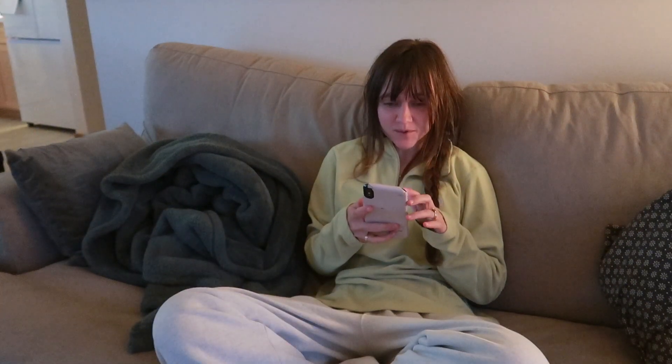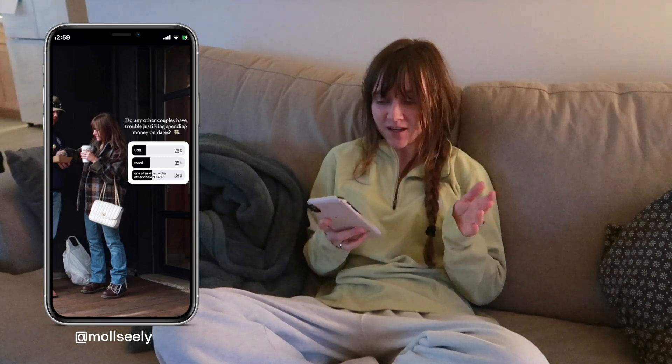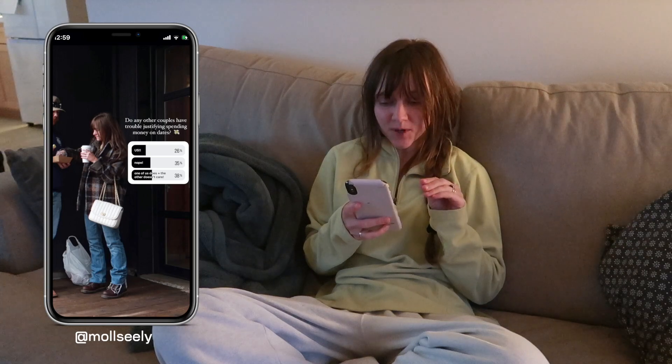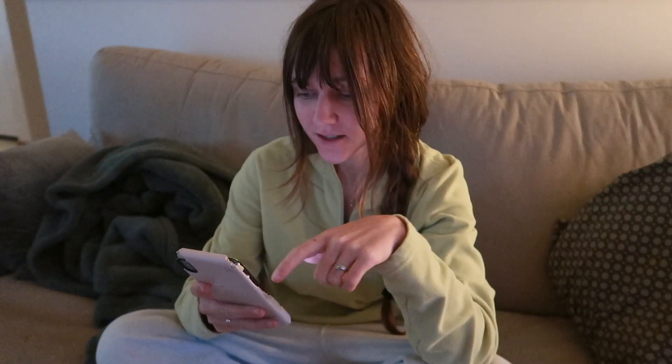Our house when it's dark out just looks so bad - the lighting is not cute and it makes me not want to film. I posted on my Instagram story about going on dates and spending money, asking how you guys feel about it. It's been a really interesting conversation and you guys have some great ideas, because I realized AJ and I just don't have a plan for dating and budgeting dates.